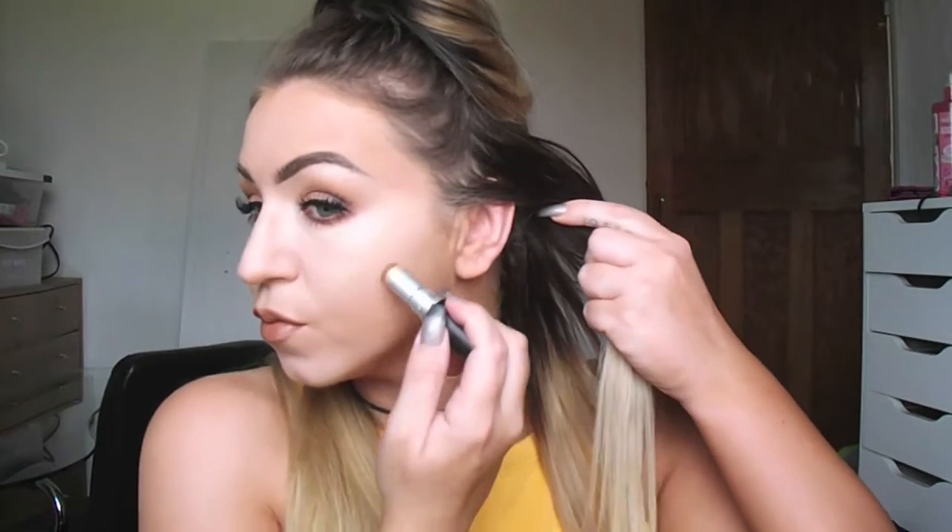I'm using MAC Matchmaster Concealer in shade 8 to contour with. I'm putting it along my cheekbones, the sides of my forehead where my temples are, also a little bit on my forehead, underneath the lip, and along the jawline. And then you should look like you're ready to go in for a facelift. I'm taking my foundation brush and going to start by buffing this into the skin. When you're blending it, make sure you're blending it up as opposed to down, as contouring is about creating straight lines which make shadows on your face.